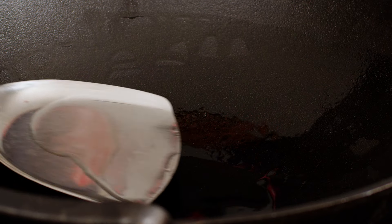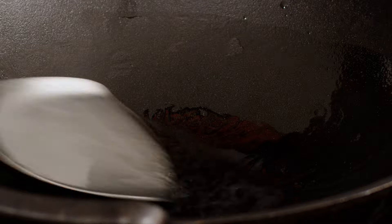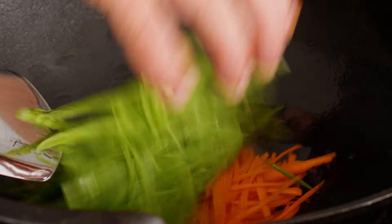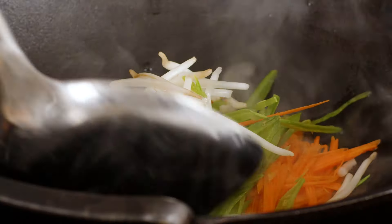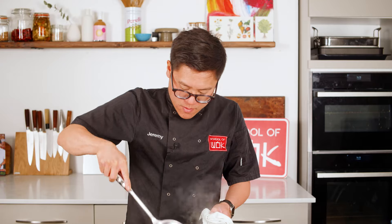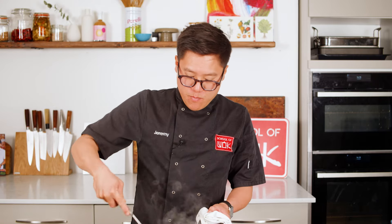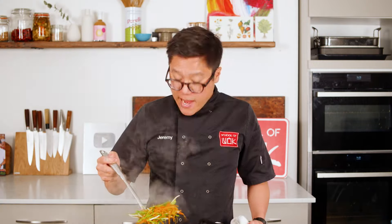High heat, smoking hot oil. Once it's smoking hot, my veg can go in. This literally just needs about 30 seconds to a minute of flash frying. All the flavour from this dish is going to come from the marinated meat — I want the veg to keep its crunch and its colour.